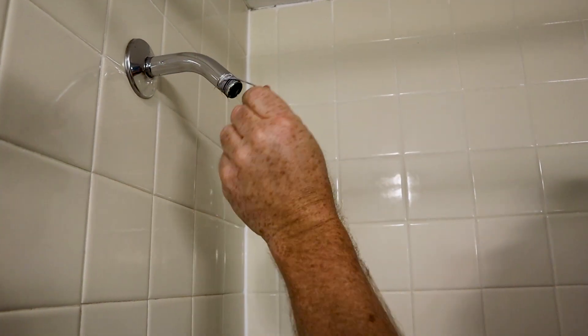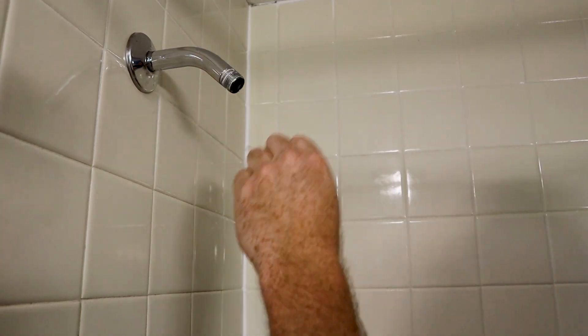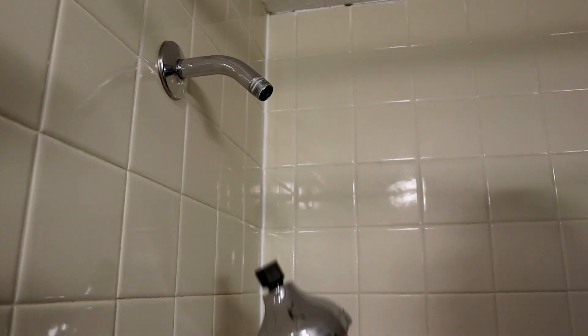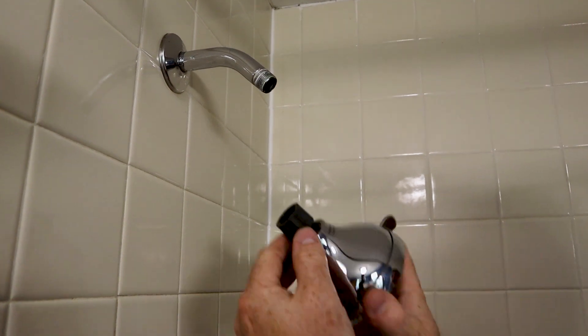Once you get the old shower head off, most of the time there's going to be some Teflon tape or pipe dope. Clean that off before putting on the new shower head.